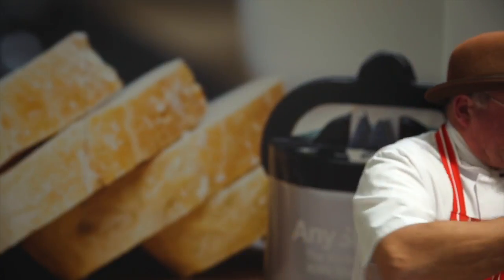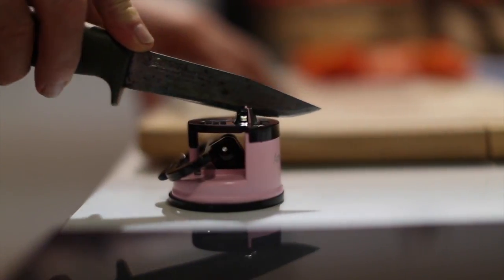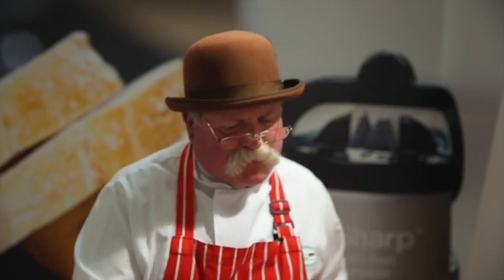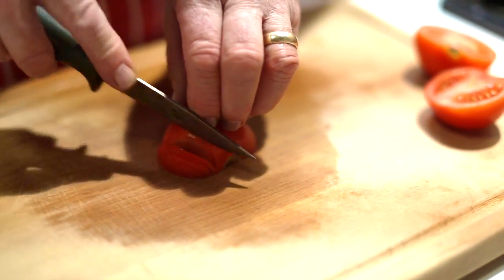Now all the knives I've shown you so far are made from stainless steel. Some knives, however, are made from carbon steel. This is a hunting knife — it's made from carbon steel; you can always tell because it discolours on the blade. It's a lot, lot harder than stainless steel. You simply pull it through there like that, perhaps for a second longer, give it a little clean. The beauty of this is that once it's sharp, it will stay sharp for an awful lot longer than a regular stainless blade.